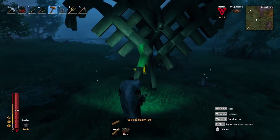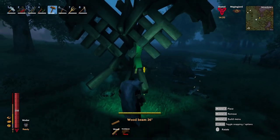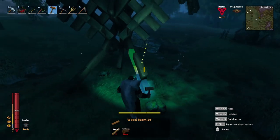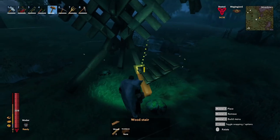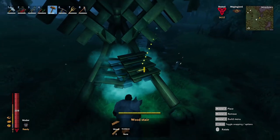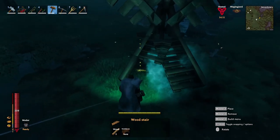To create the tail feathers, I used 26-degree beams snapped to the backside of the 45-degree cross members that create the lower half of the body, following the angle that the body's at, and then infill it with wooden stairs to create a feathered type of look.